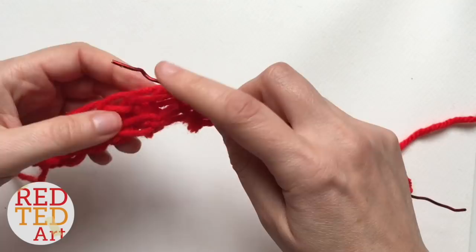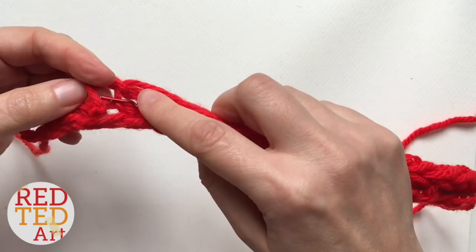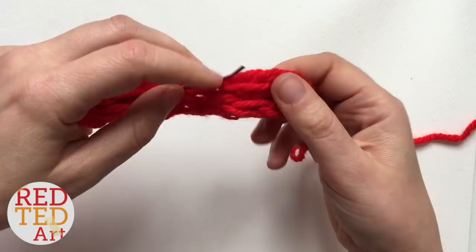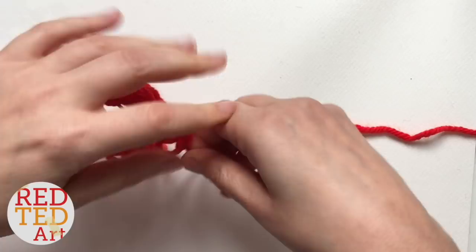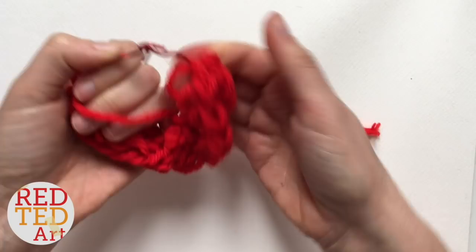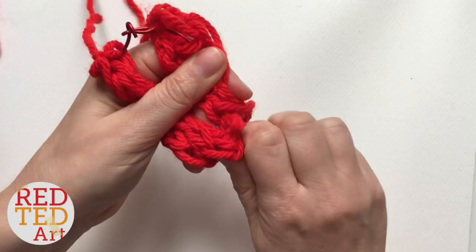Wire is probably a bit easier than a pipe cleaner because there are lots of furry bits in a pipe cleaner that might get stuck — but experiment with what you've got at home. This is garden wire and it just happens to be red, very lucky! At the end, poke it through. Then bring it round, give it a little twist — pipe cleaners are a bit easier here because this wire is really stiff — and make a little loop so you've got a circle with your knitting hanging off it.